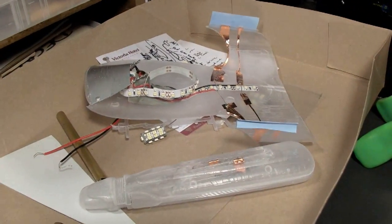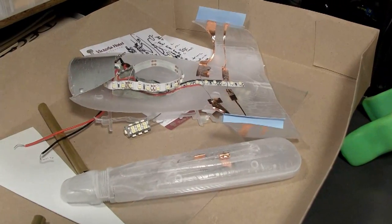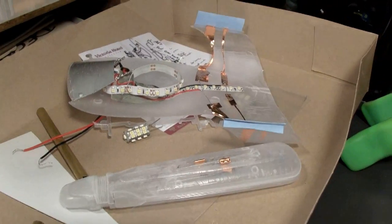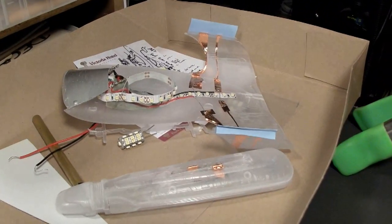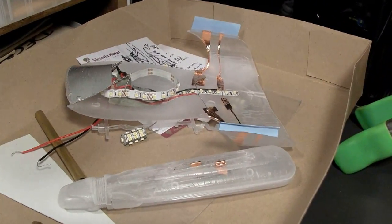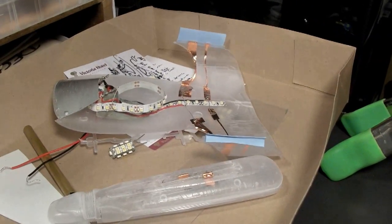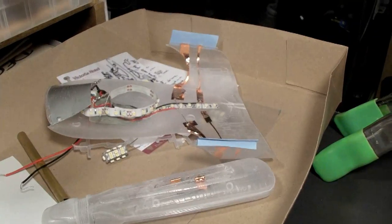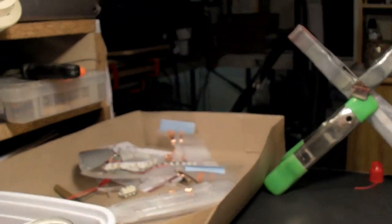Overall, the nacelles are definitely detachable. However, the more you do that, the more wear and tear the copper tape is going to get stressed with, and the more likely you are to have a failure. Whether it's a failure you can recover from or not, I don't know. I have not run that test. So that is something to keep in mind.